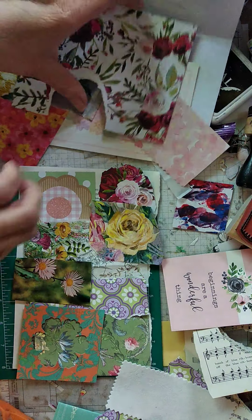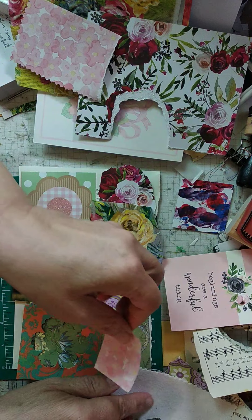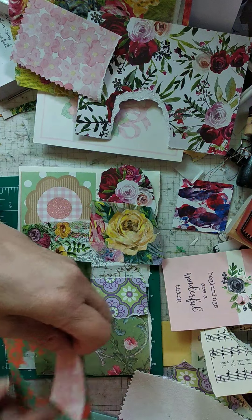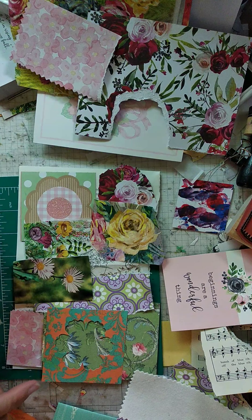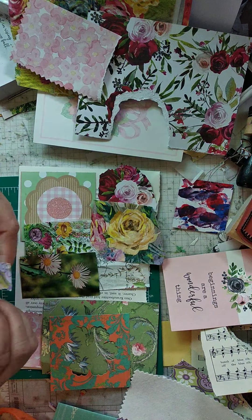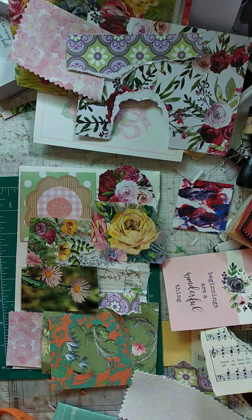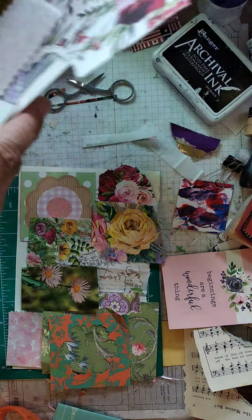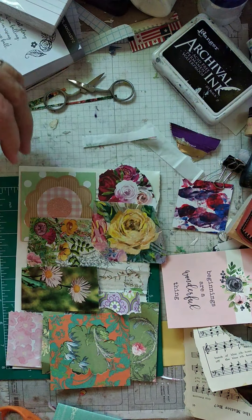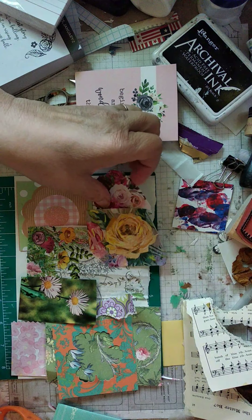There we go — that looks like a pretty good collage. I do have this though. Let's move it down here, put it down there. It looks okay. Let me make it a little thinner, a little bit thinner. All right, that looks good, I'll go with that. So I'm going to put all of these here, and after I get it all on here I'm going to go ahead and add the words, because then it'll be like a really cool thing.